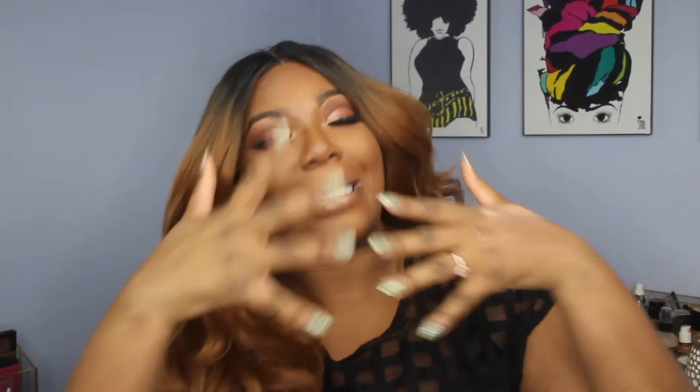Is this a Valentine's Day look or is this a Valentine's Day look? What's up Glam Fam? This is Duaina aka Glamazon1026 and welcome to the Glam Room. I would like to thank you for stopping by, whether it is your first or 67th time here — thank you so much for visiting my page.